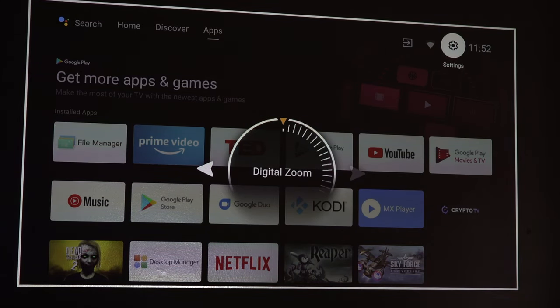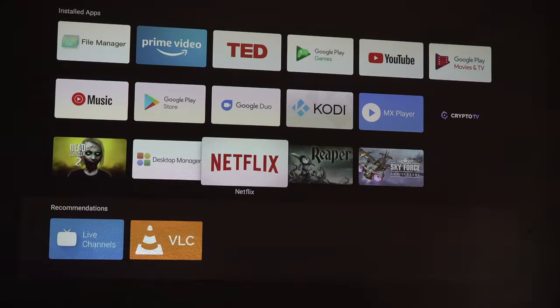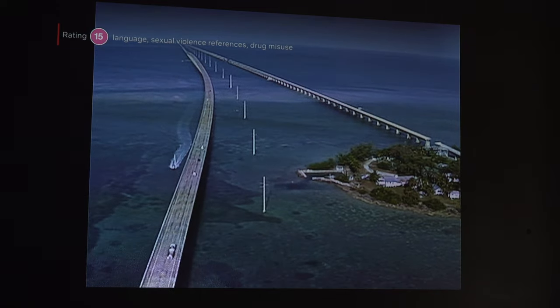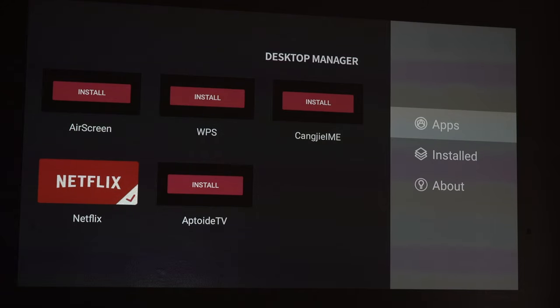I'll also show you how it looks in daylight. Now, Netflix: click on Netflix and it's going to work. Netflix normally doesn't natively work on Android projectors or boxes, but as you can see here it's working fine. All you need to do is download Desktop Manager from the Google Play Store, delete the application already on the projector that syncs with your Google account, and then just install Netflix — then you're good to go.